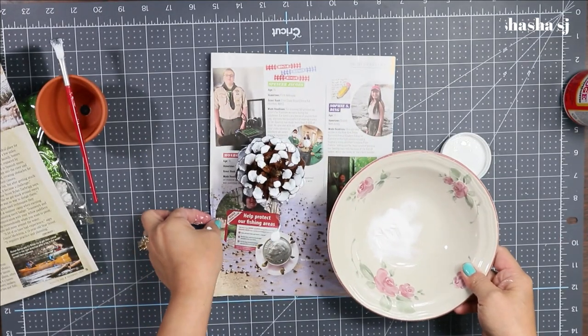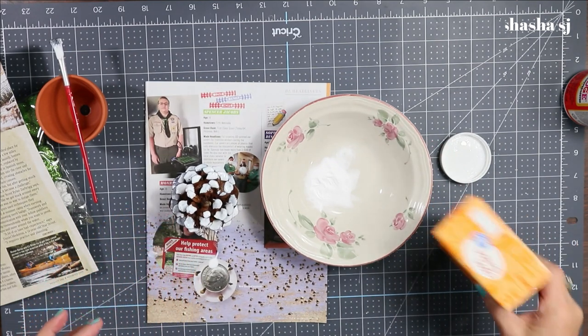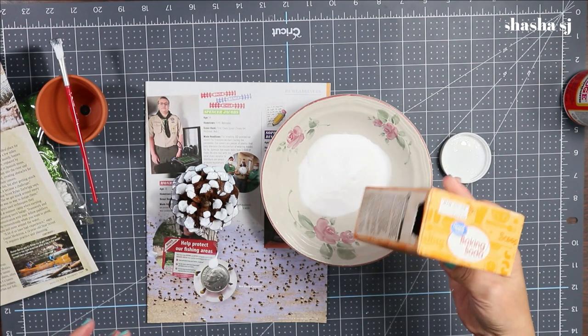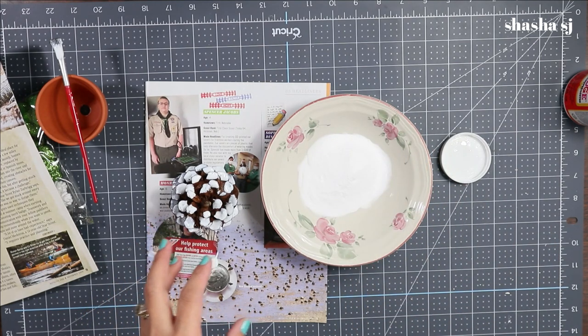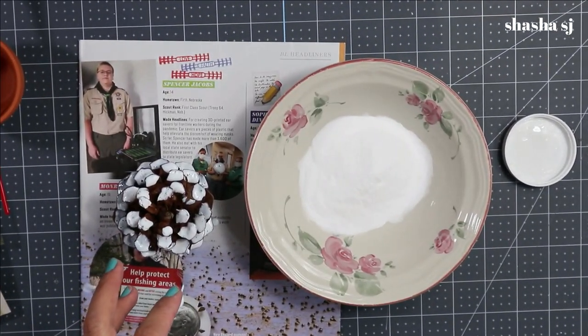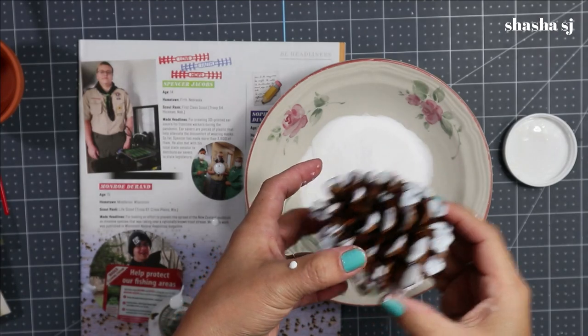Grab your bowl and pour your baking soda in. Be generous with your baking soda, and all you have to do is dip your pine cone in there. I'll show you a closer look — don't be scared, all you have to do is just dip it.